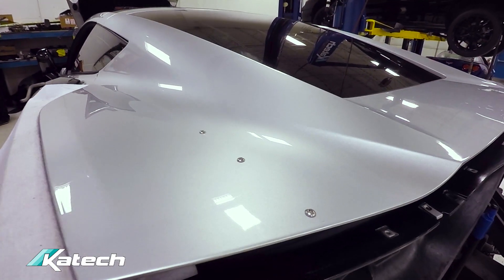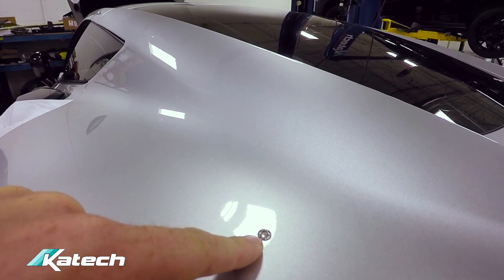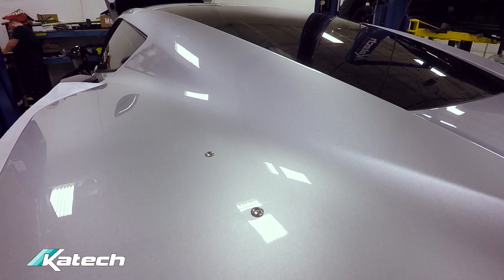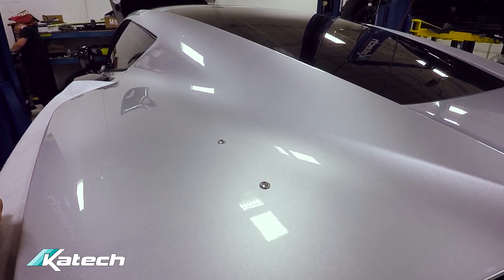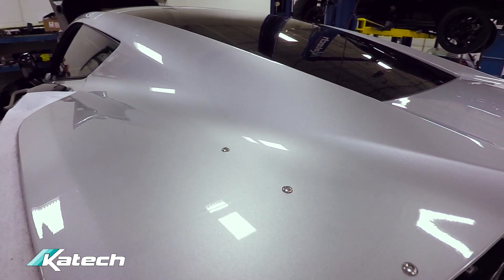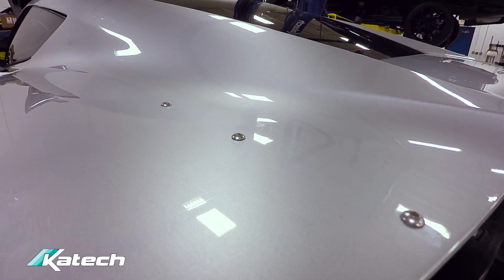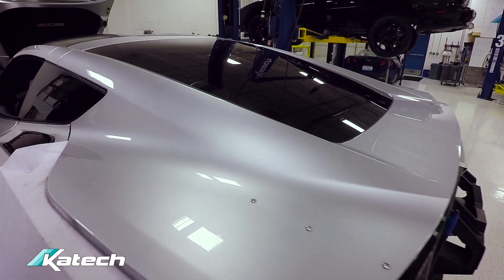We've put some button head screws in the holes where the APR wing was. It's not the most ideal fix, but considering the time crunch for SEMA, we think this is the fastest way to just make it more of a finished look. Ideally later I'd like to come back and fill the holes and paint the deck lid, but I'm not able to do that right now considering the time crunch. Doesn't look too bad.